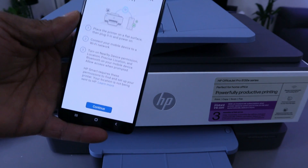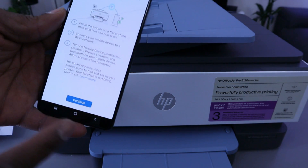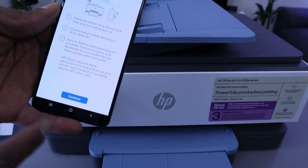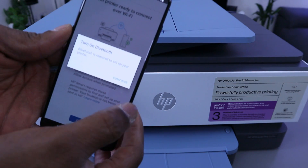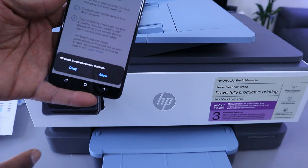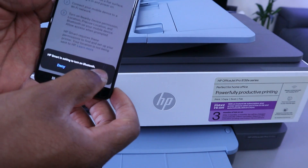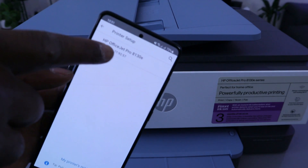Select Wi-Fi, then select Continue. It will say Get Printer Ready — select Continue. It tells you to place the printer on a flat surface, plug it in, and power it on. This printer is already on, so select Continue. It will then ask you to turn Bluetooth on — select Continue, then select Allow. HP Smart is now turning Bluetooth on.